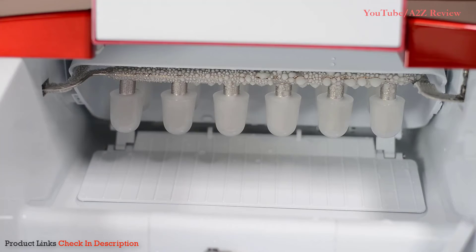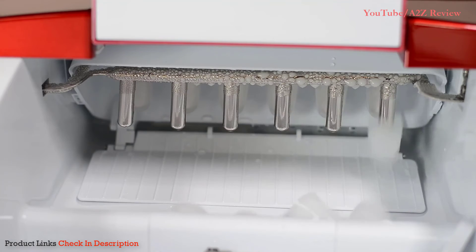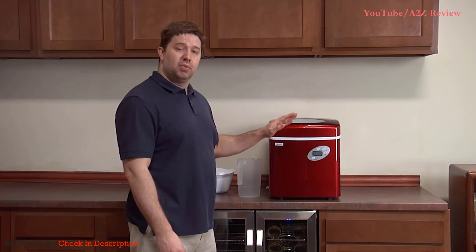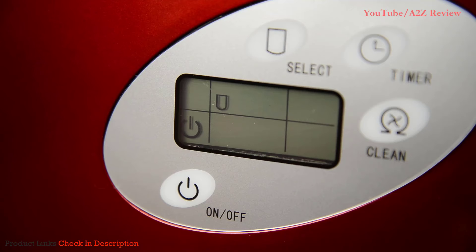Water will be pumped from the reservoir up to the metal tongs, where it will freeze and drop down into the ice basket. The ice making process takes 7 to 13 minutes, depending on what size of ice cubes you've selected. The process continues until the ice basket is full, at which time the ice maker stops and a light comes on the front LCD screen to let you know.